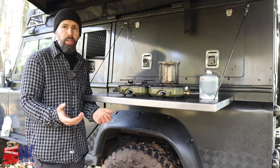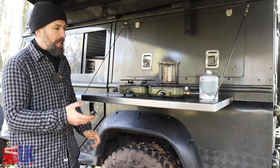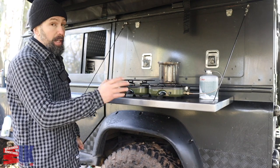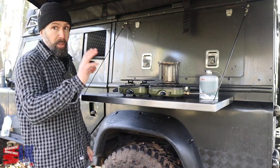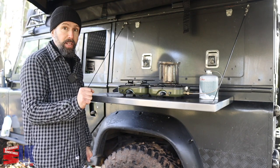Hello everybody and welcome back to another video. Today we're going to be looking at the Nature Hike Little Stove. It is a first look video, not a review, because I've not had it long enough to formulate an opinion on it. But stay tuned and I'll tell you everything you need to know.